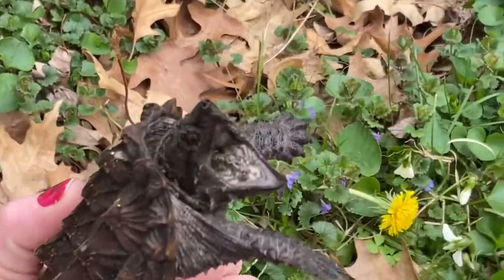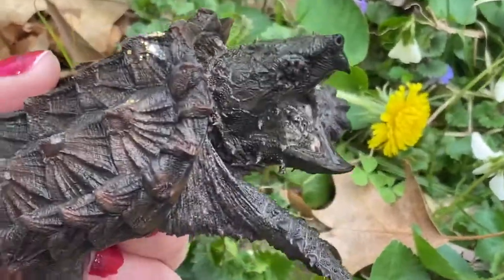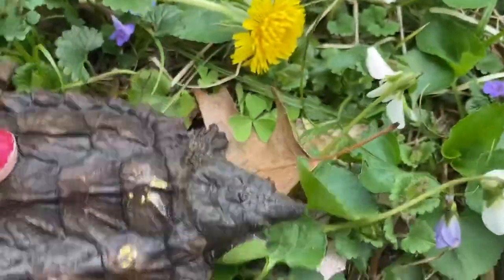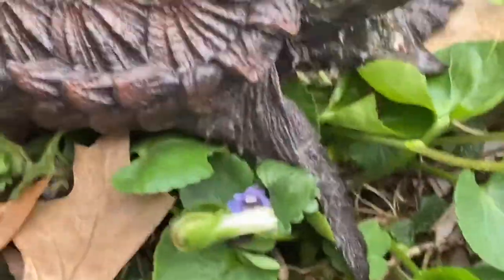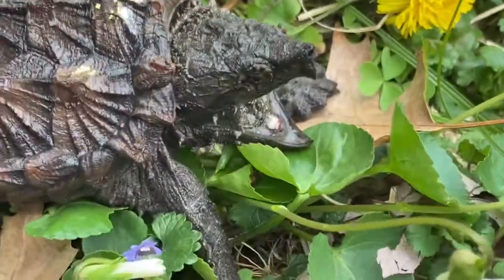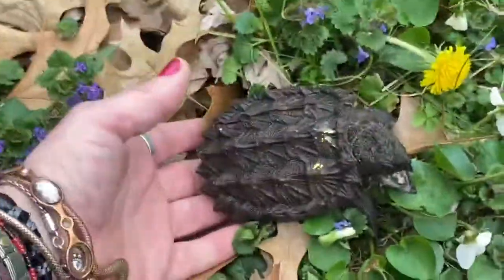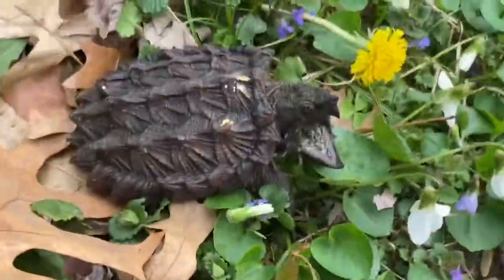He means business — he's not threatening, not one bit. He will actually take a pretty good bite out of you if he's able to. He doesn't give any warning other than this. It's not bluffing, not bluffing at all. Again, mad turtle.